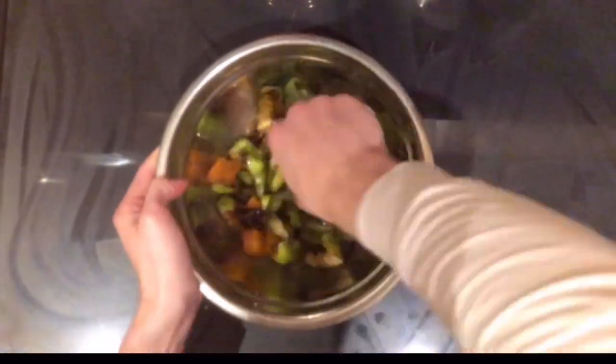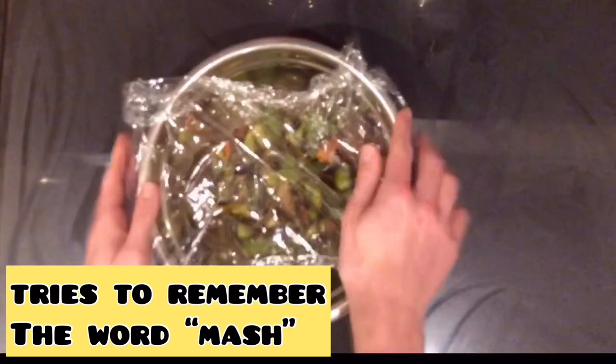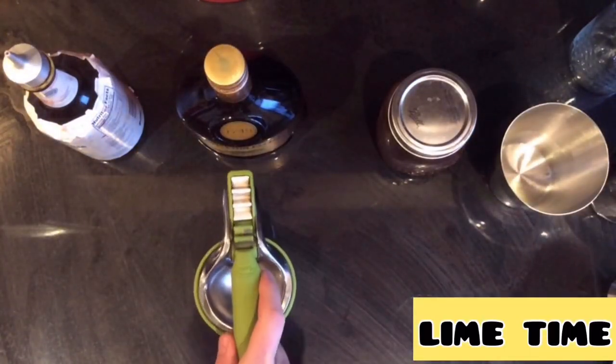After maybe four hours, I just take a little muddler and give these guys one good real mash, then cover it back up.